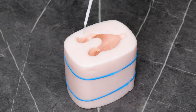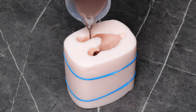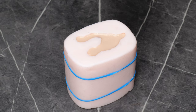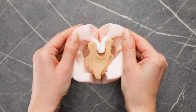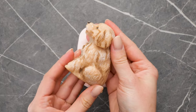Here's another mystery shape — what do you think it will be? Aw, what a cute puppy!